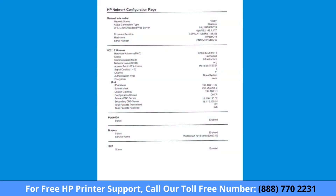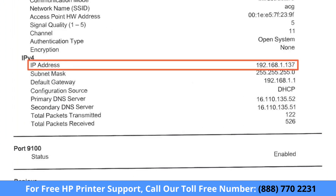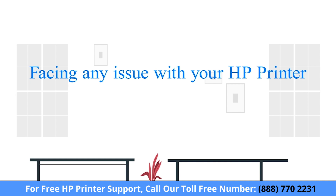Before you begin, you need to print a network configuration page to get your printer's IP address. Printing a network configuration page varies by printer, so we will not provide those instructions here.